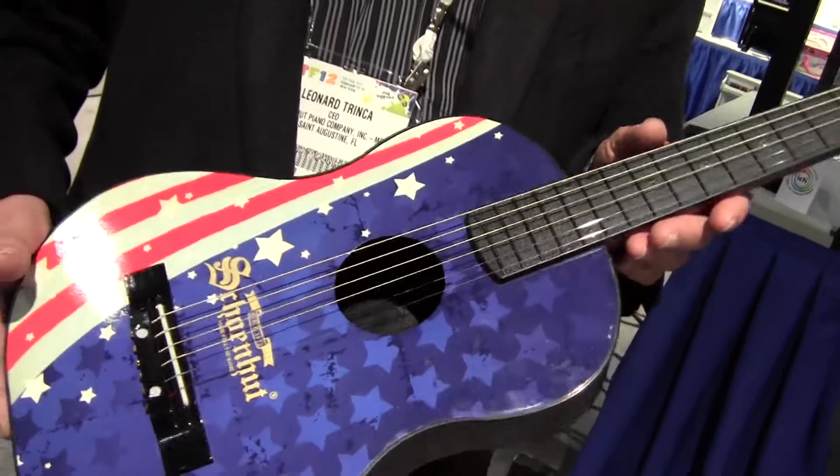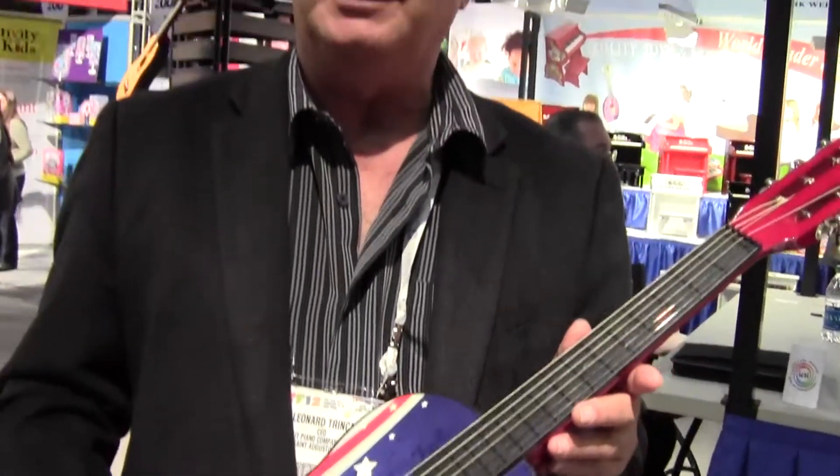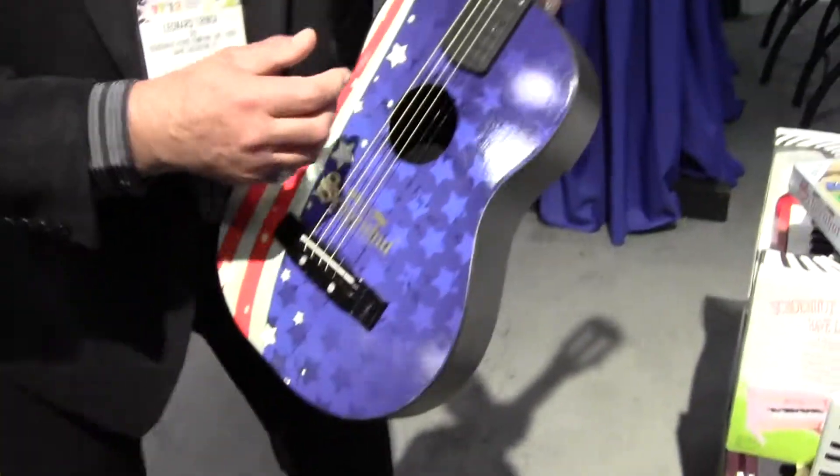We've given it to a lot of guitar teachers and they think that it's a great little student guitar, and it's built to last — it keeps on ticking.